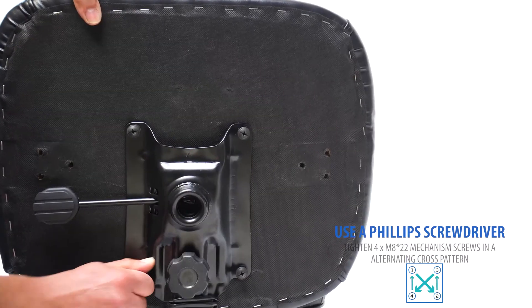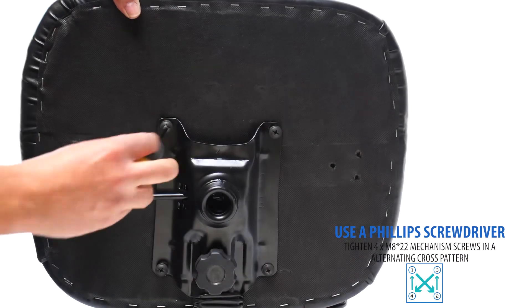With a phillips screwdriver, firmly tighten each screw in an alternating cross fashion.